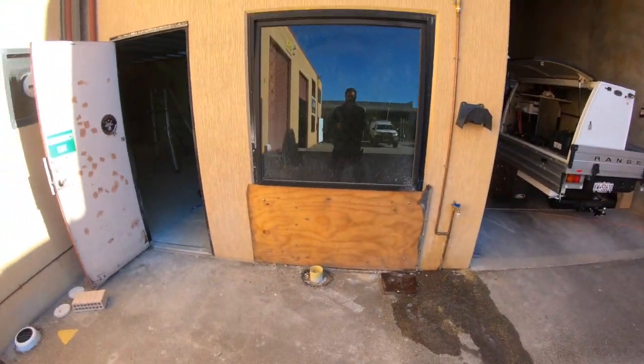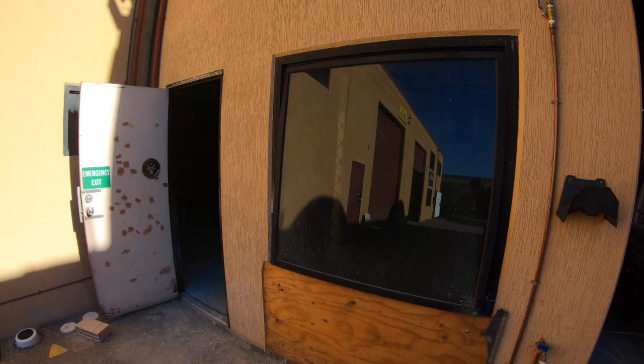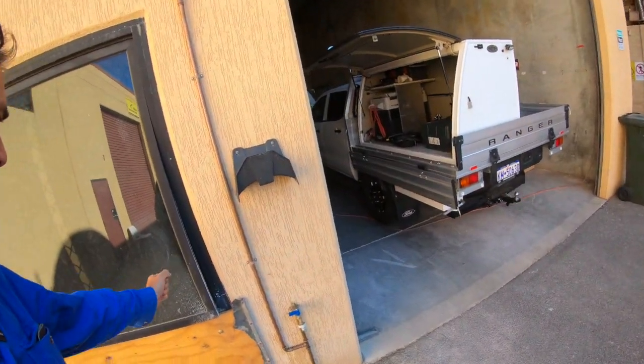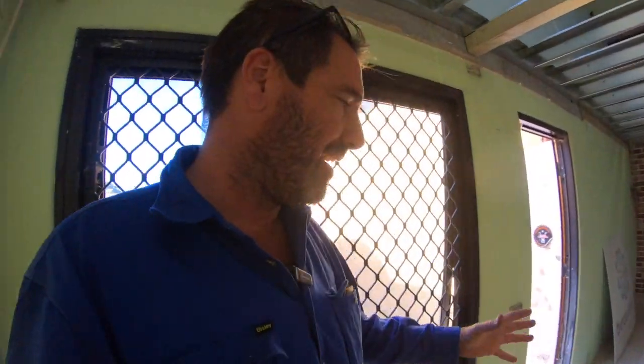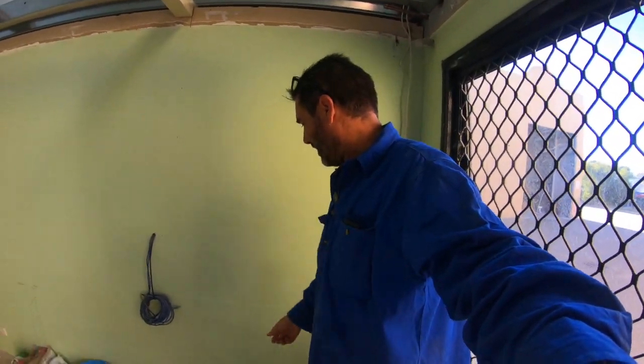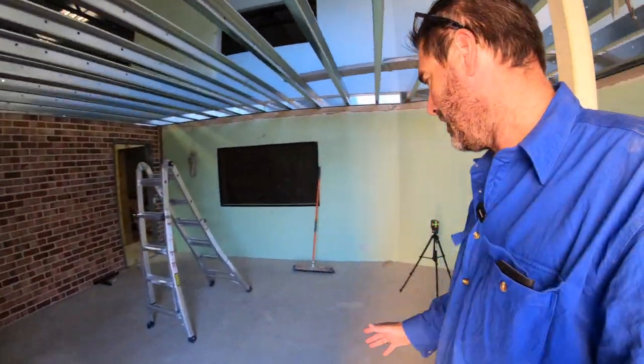So what's going to happen is this window is going to become the door. If you can imagine, the guys will come in here — this side will be a window and this side will be the door, opening this way. When you step inside there'll be a small foyer area, so you open the door, step in, and then behind me I'll cut a door out this way into the warehouse. The guys can come in and go straight out to the warehouse, and the girls in the office can come in through another door here that opens out that way into the office.